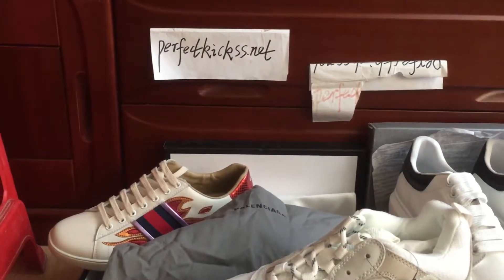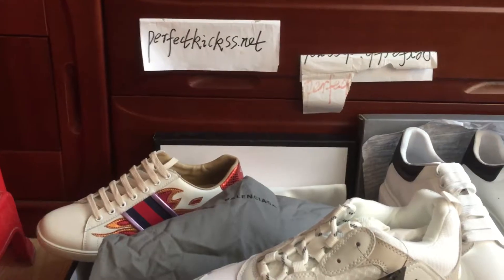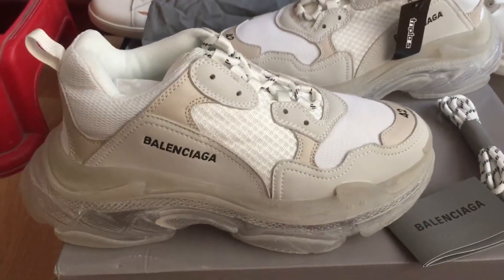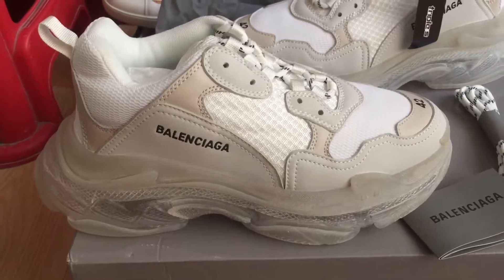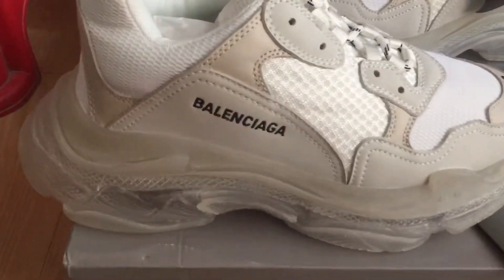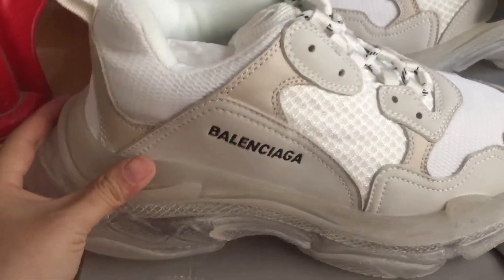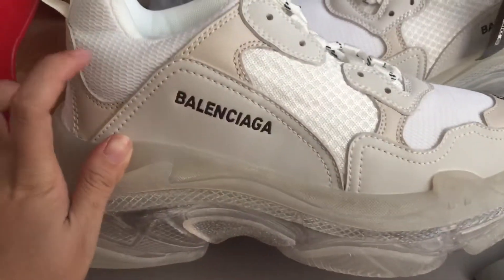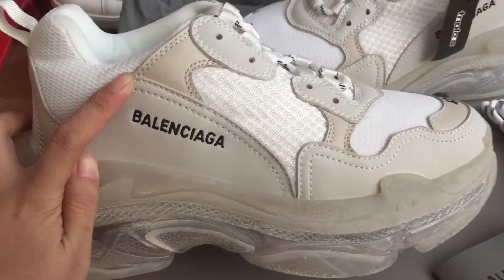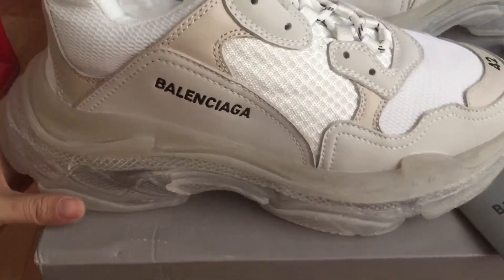Hello, I'm Cindy from perfectcase.net. Today let me show you the Balenciaga Triple S. We can check the white color — you can see it. We can check the sneaker, you can see 'Balenciaga' on it.